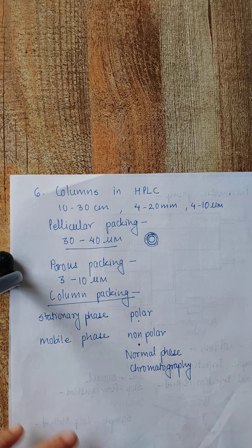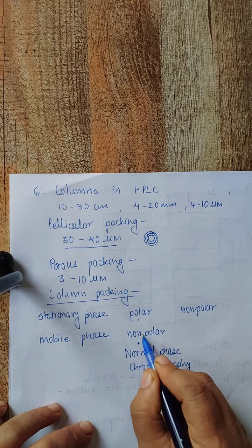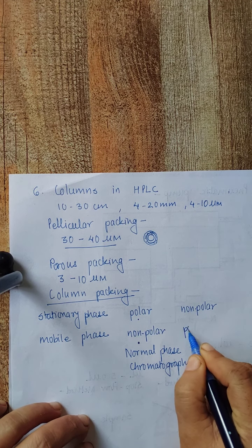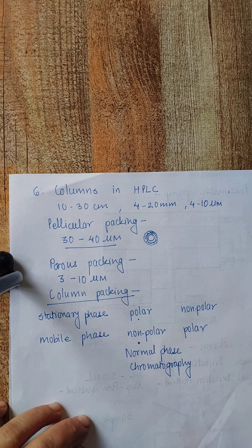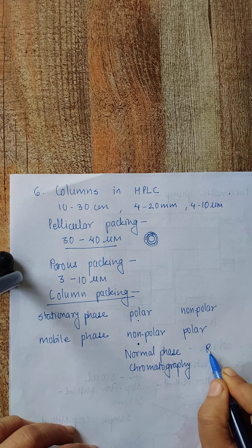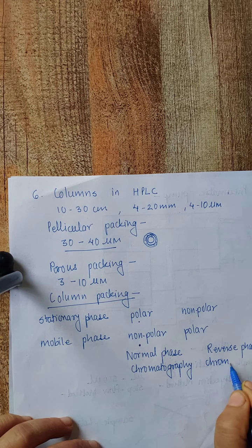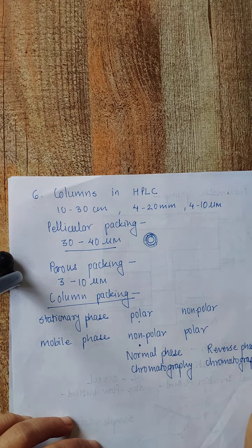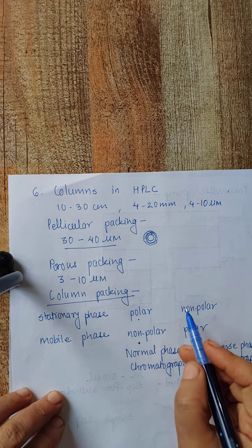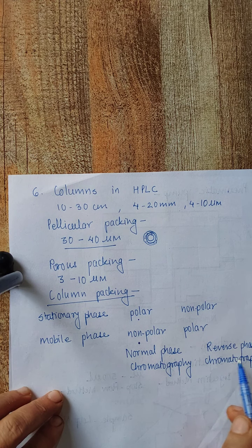When the reverse condition exists — that is, when the stationary phase is non-polar, often a hydrocarbon, and the mobile phase is relatively polar, such as water, methanol, or acetonitrile — it is referred to as reverse phase chromatography. So: stationary phase polar and mobile phase non-polar is normal phase; stationary phase non-polar and mobile phase polar is reverse phase.